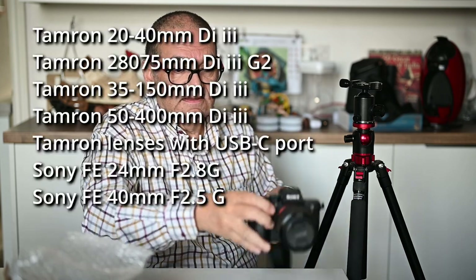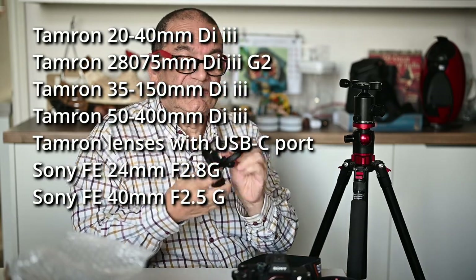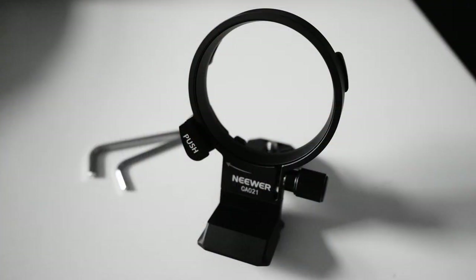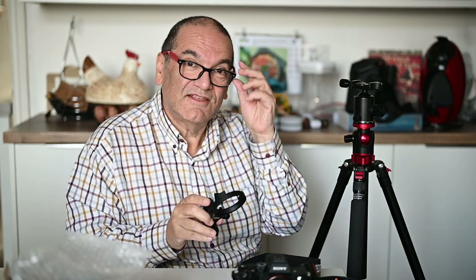Now there are certain lenses it doesn't work with - they're showing on screen right now. But having looked at that, I've got to say I think it's great. Nicely made. Really pleased with that. And surprised - it's cool. Yes, I'm definitely going to give that five stars. I think it's great. Thanks for watching.